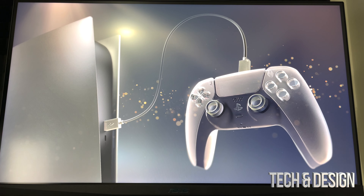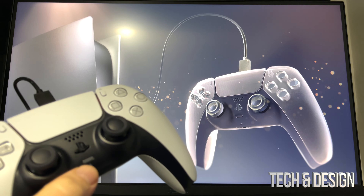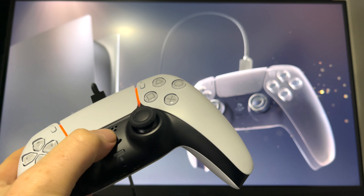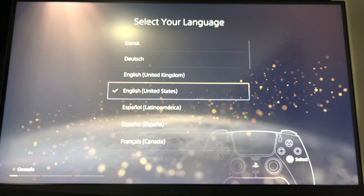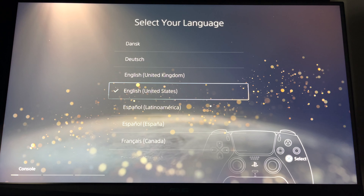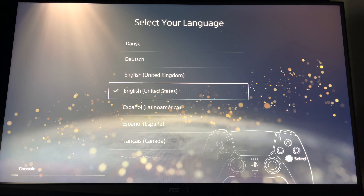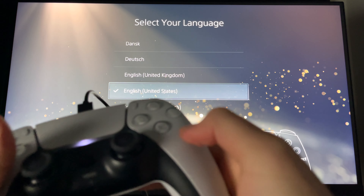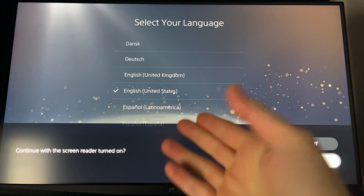On your screen you're going to see this, and right now you have to do exactly what it tells you. All we have to do on our controller is press the PlayStation button. Once we do so, we're going to see this on our screen. In this case we're just going to choose English US, however you can scroll through and see anything else — scroll with your joysticks up and down, or just press X and there you go.